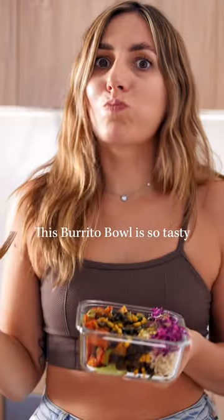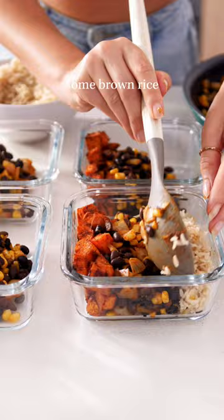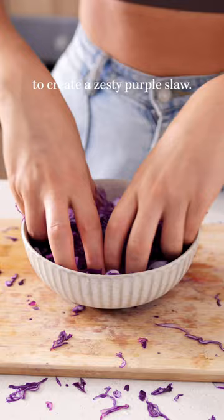This burrito bowl is so tasty and super easy to put together! To build it, add roasted sweet potatoes, a hearty mix of corn, spices and black beans, some brown rice, and shredded cabbage mixed with a little salt and lime juice to create a zesty purple slaw.